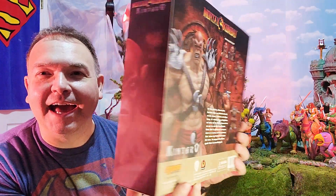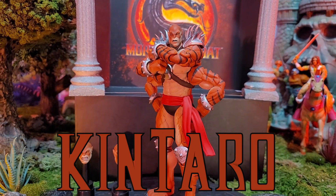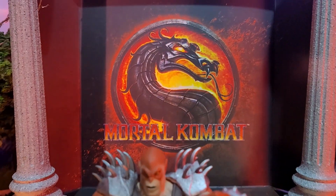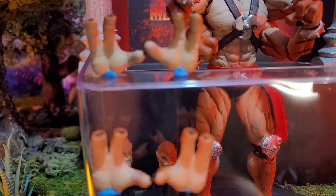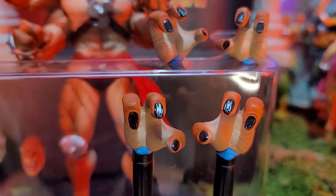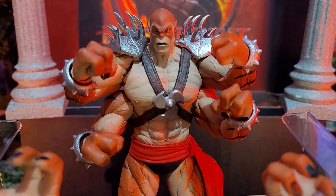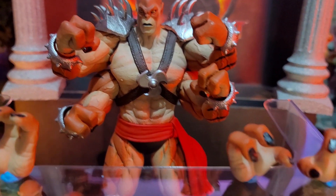We're going to break this packaging open and take a look at Kentaro's accessories, starting with his hands. He comes with three sets of hands — first, these big open palm-type hands, four of each. Then he has these more gripping-looking hands, great for grabbing someone around the neck or a weapon. And of course, he comes with a set of tightly balled-up fisted hands.